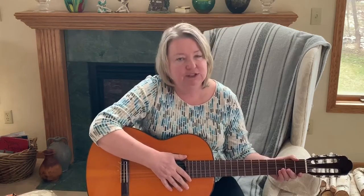Good job! Alright folks, we'll see you next time when we'll be learning the G7 chord. Keep on strumming!